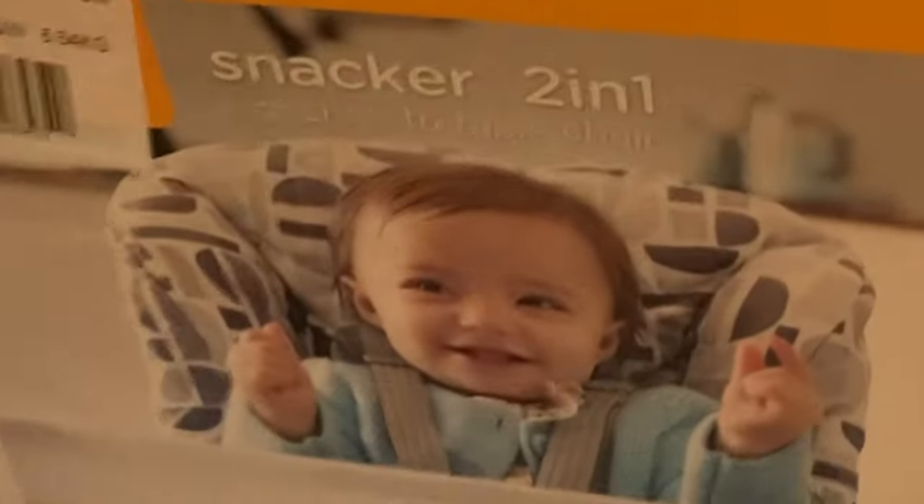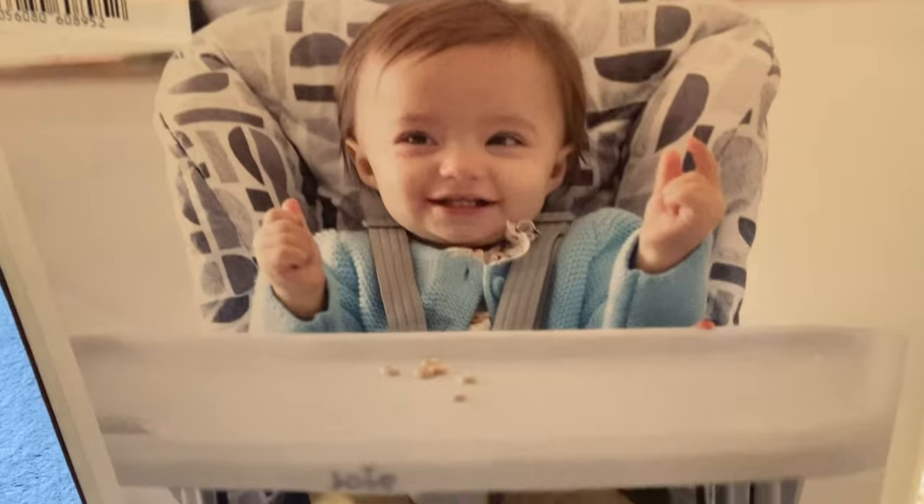Hi, I'm Gabby and welcome to my YouTube channel. Today I'm going to be doing an unboxing on the Joey Snacker two-in-one high chair. The reason we picked this high chair is because we wanted something that could go quite small for casual seating for Thumper when he's in the lounge, and something that can be quite tall for when he's sat eating with us in the dining area. So I'm going to unbox this and we're going to get it out and see exactly what it's like.